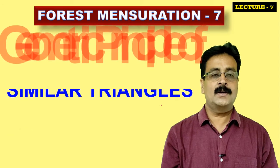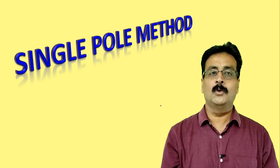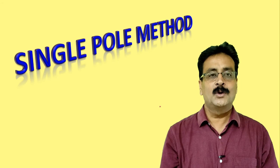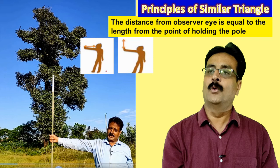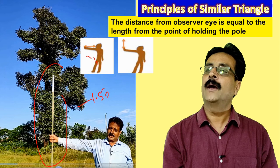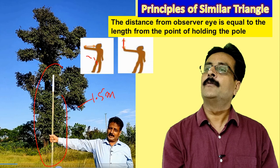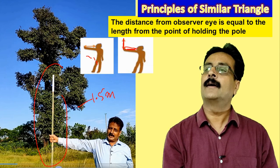The single pole method is based on the geometrical principle of similar triangles. We take one pole — a pole of 1.5 meters — and we make a similar triangle with it. We are trying to make this pole equal to the length up to my eye, so I'll make a similar triangle here with my eye at this point.